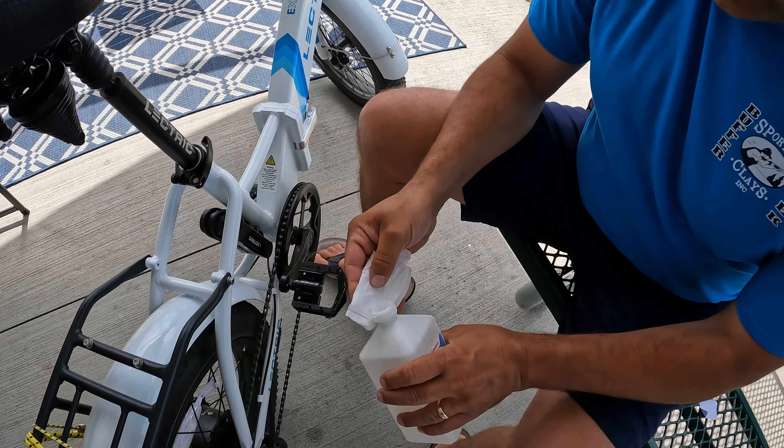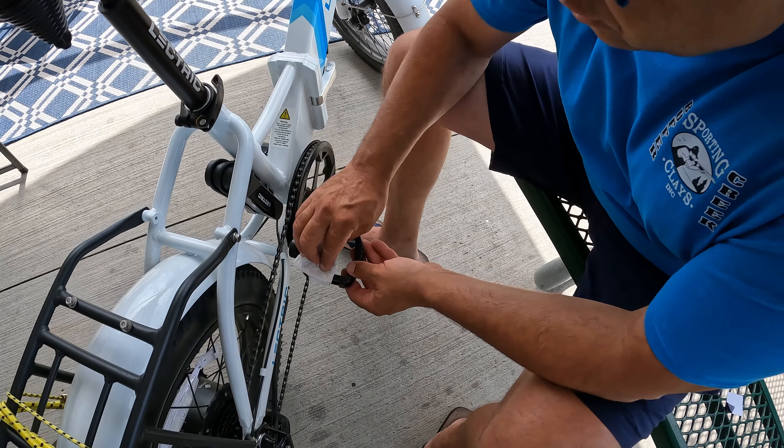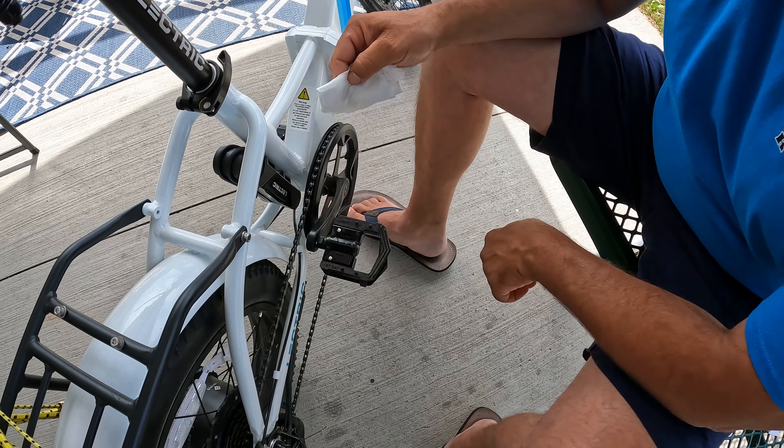What I'm going to do first off is take some alcohol, go ahead and clean the surface real well. And we're going to do the other side too. Let that dry a minute.